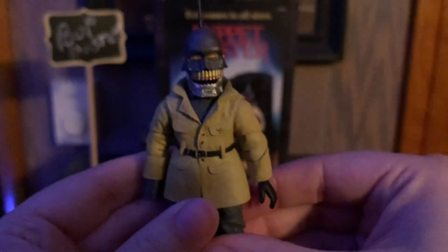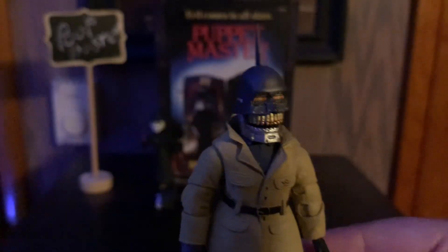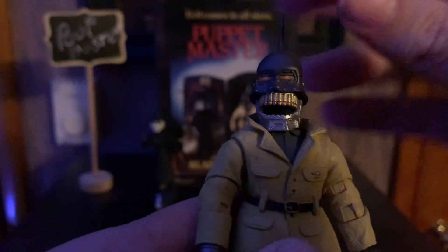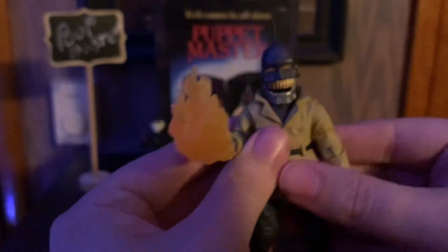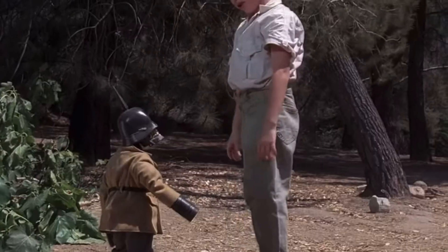Next up we have Torch, who is from Puppet Master 2. This guy looks kind of crazy — he's double jointed, which is pretty cool for a small figure like this. His mouth can open, but once you turn his head it kind of wants to close, so just open his mouth carefully. He only comes with one accessory, which is his classic flame — you just put it in and now he's flame-throwing.